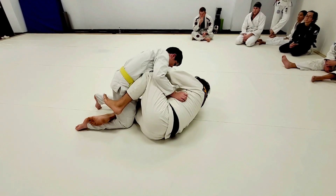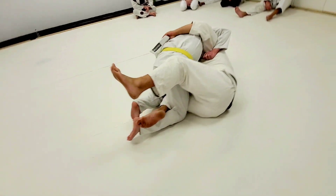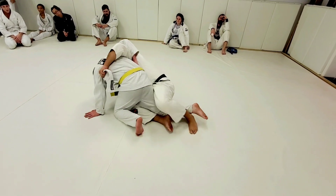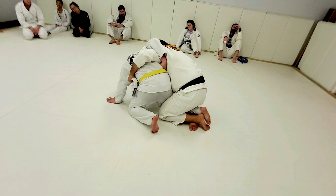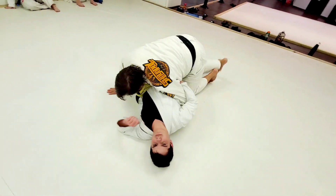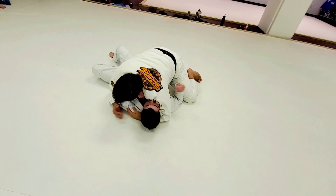Half guard. Open up. Feet underneath. Feed the gi. Sit up on my elbow, just like that. This foot heels his leg, and I come up to my knees with his leg inside my legs — pinch. Now what I'm going to do is grab his knee, drive forward, pass, get to the side.